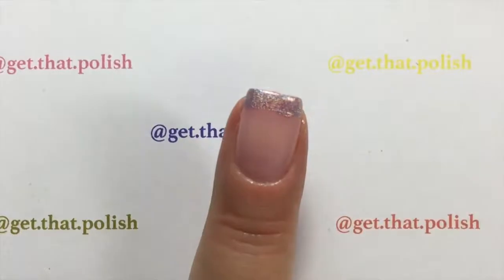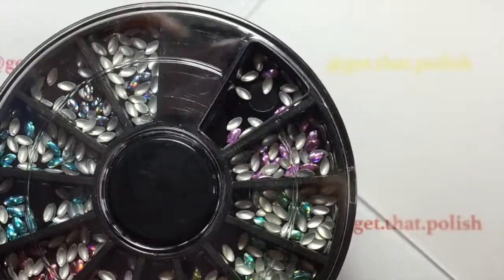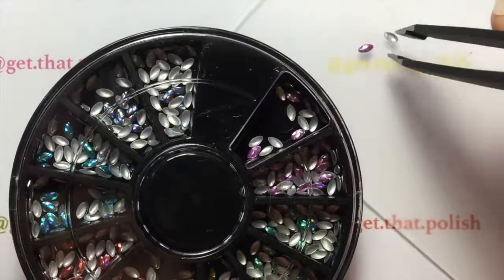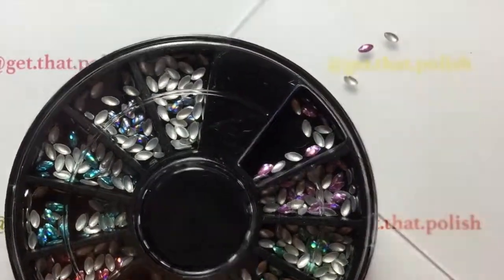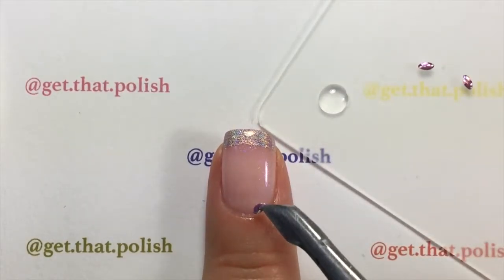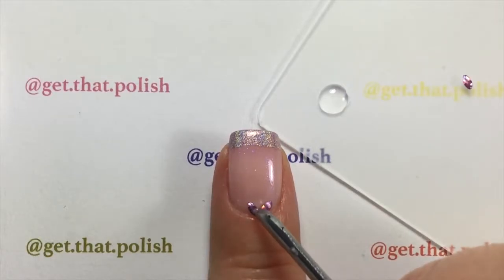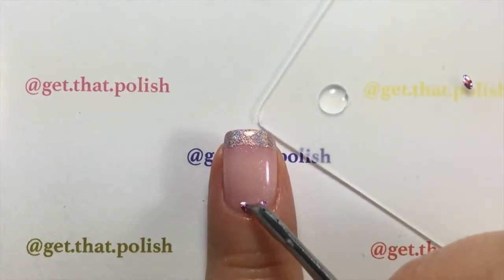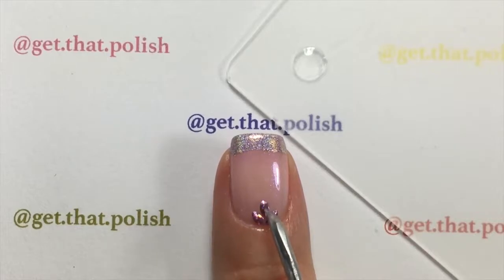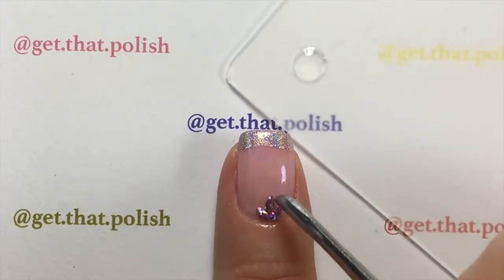There is no cleanup because I was very generous with my liquid latex. These crystals are also from Nicole's Diary — the link will also be in the description. They are very small, so I took them out of the container with a tweezer, and I used a drop of top coat with my cuticle pusher to pick them up since I don't have a wax stick for rhinestones. I'm placing them on the bottom of my nail bed to decorate it, making it a very romantic French mini look. I really love how it turned out — I did a little fixing to get it positioned the way I wanted.